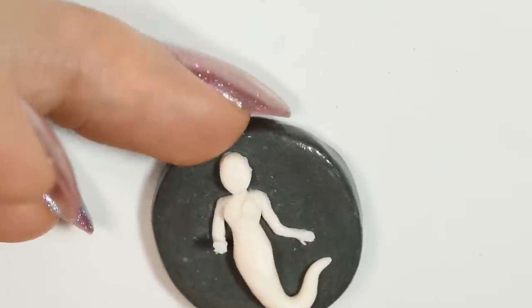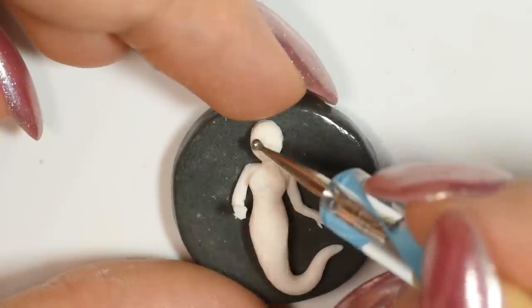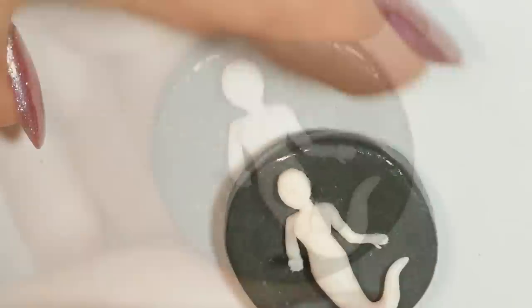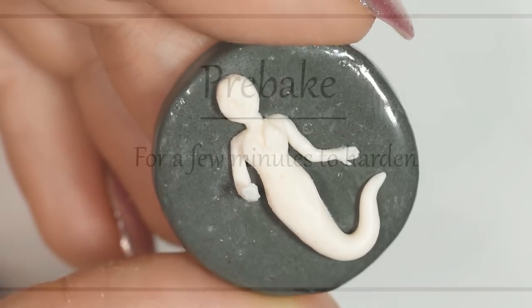Now you can add the head. I kept the face pretty simple, again because it's pretty small, by making small dents for the eyes and defining the nose and mouth slightly. Once you're happy with the look of your mermaid, you want to pre-bake her for a few minutes to harden.